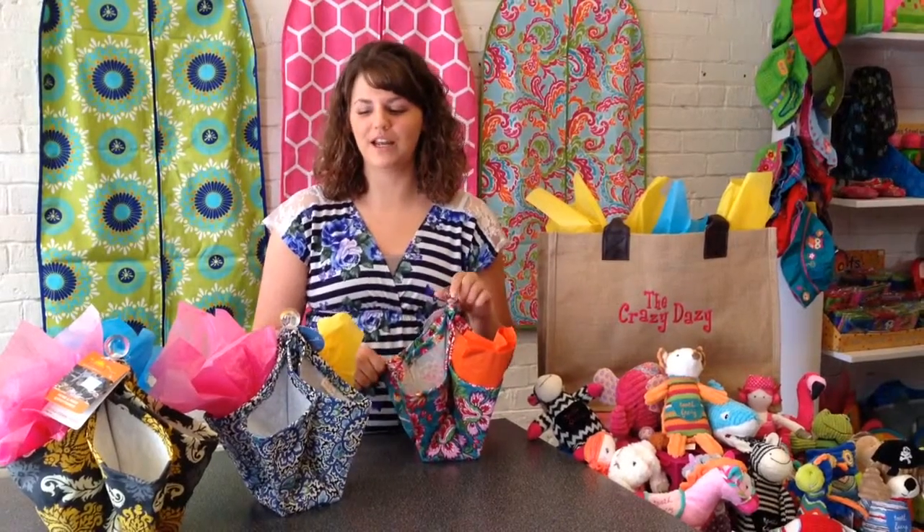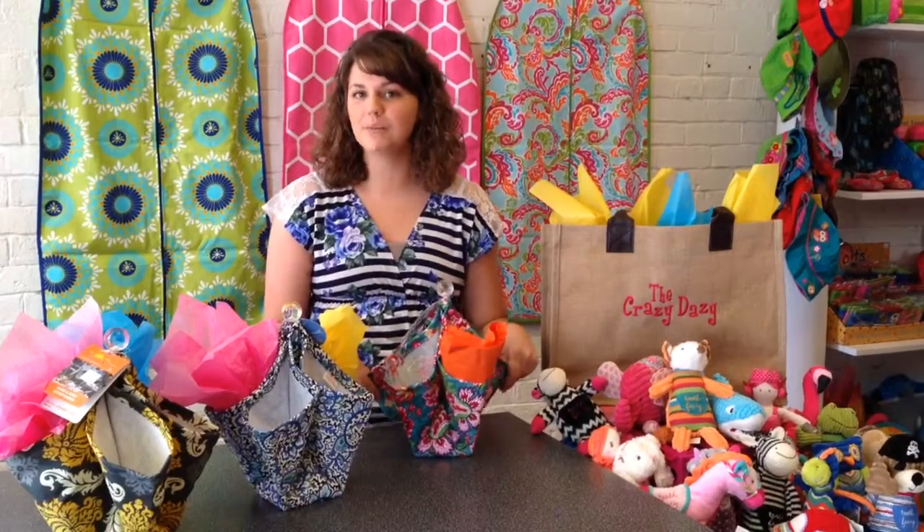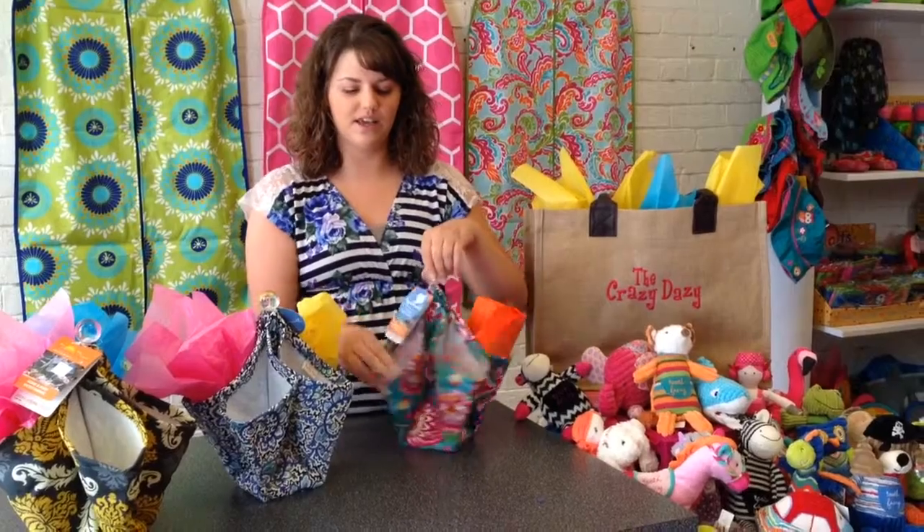I'm Rebecca from the Crazy Daisy in Carthage, Missouri, and I wanted to show you our Picnic Plus Utensil Caddies. These are great for the summer and those barbecues out on the deck. These can hold all of your things that you need at the deck.